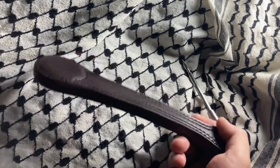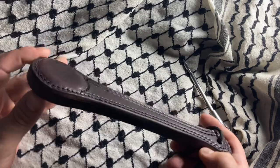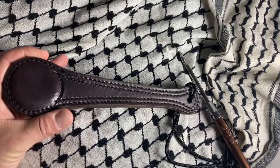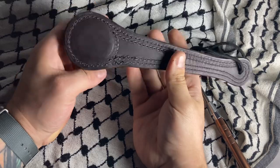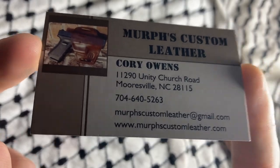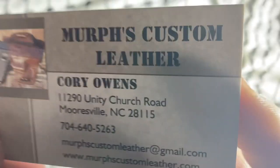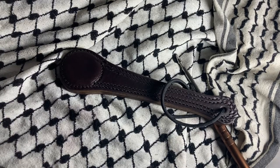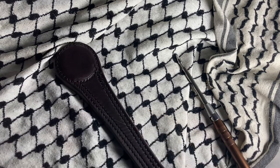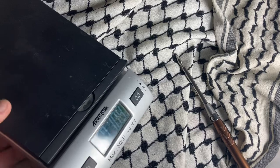What's up YouTube, today we are looking at an inexpensive sap — it's an impact weapon. This is from Murph's Custom Leather, I'll put all his info down below. This is, I believe, a 30-dollar piece of equipment — 30, 35, I honestly think it was 30.